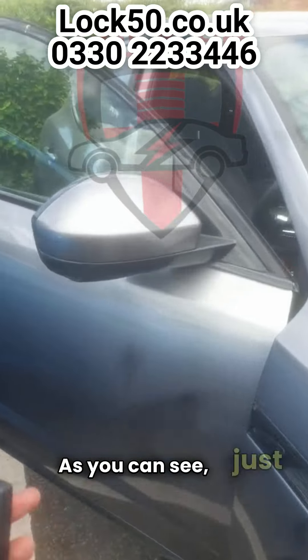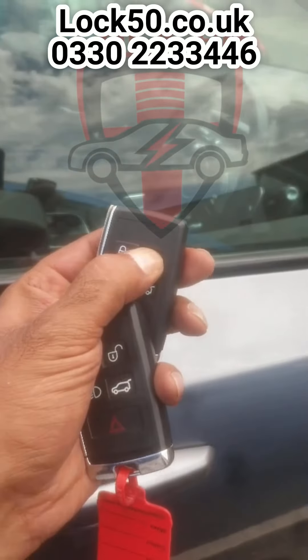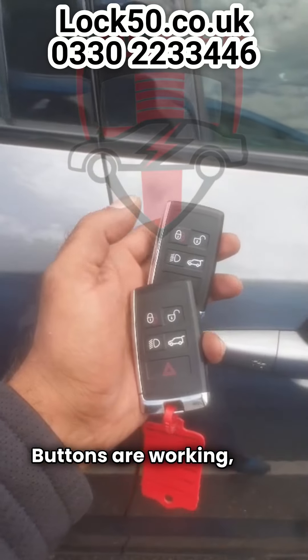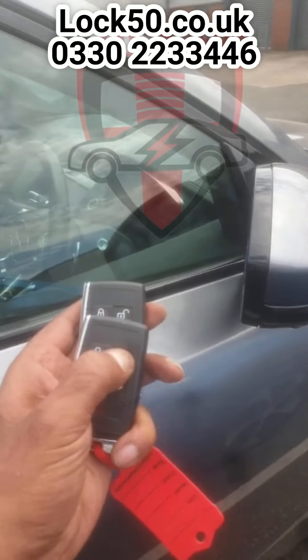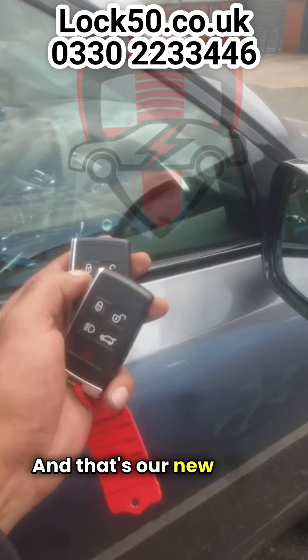As you can see, just going to close the vehicle for you. Buttons are working and the original key is still working, and that's our new key in the back.